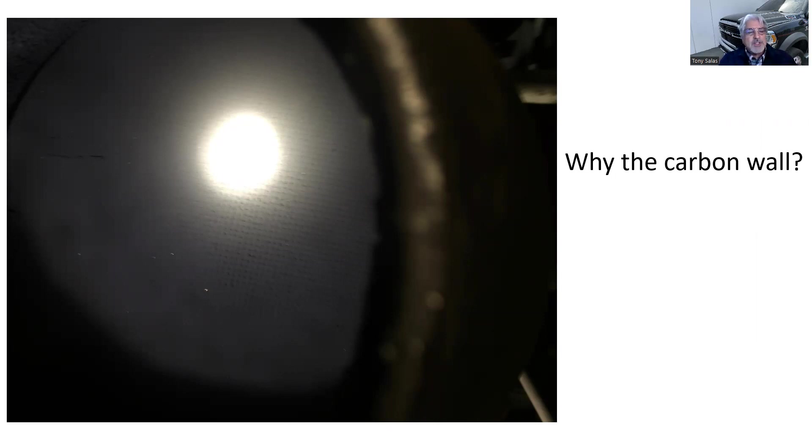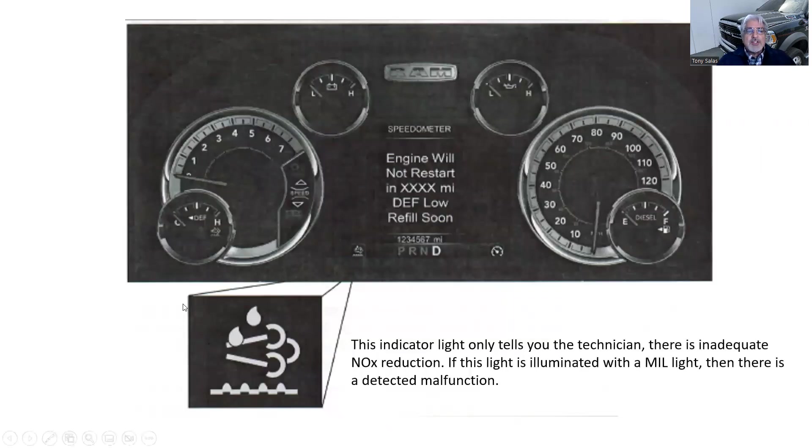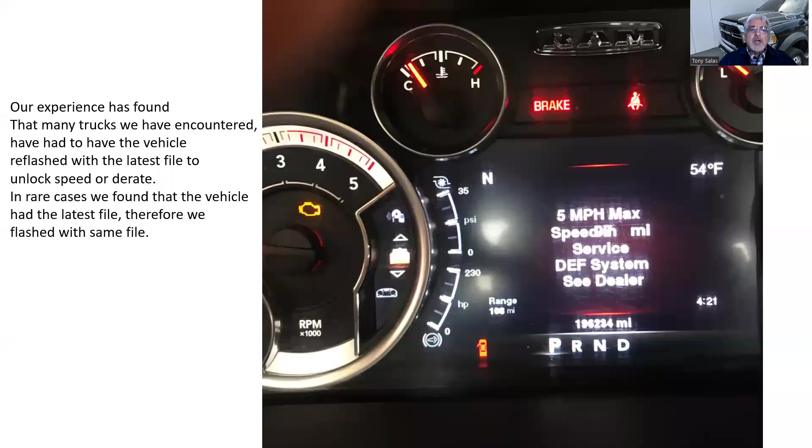If you've got a carbon wall, you have to remove the unit and send it out for cleaning, because it was never cold enough to run a regeneration. The truck will come in with particulate filter efficiency codes, not reaching proper temperature — anything related to the DPF. Now the NOx light: here's a Ram Dodge example. That SCR light in the lower left is telling you there is inadequate NOx reduction, or it hasn't verified adequate NOx reduction. With this tow truck, both the check engine light and the SCR light were illuminated — the truck was already derated.